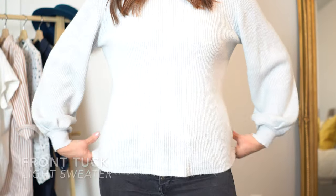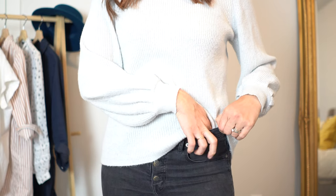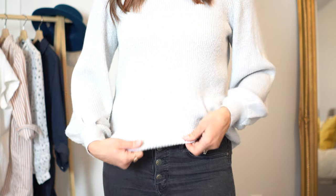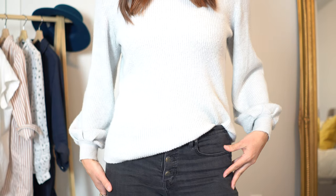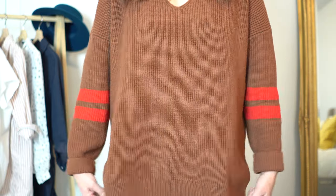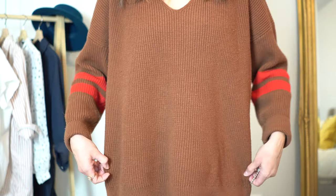When wearing a lighter sweater like this, I like to do the same tuck but make it asymmetrical so that it rests right above my hip bone. Make sure the sides lay smoothly — it just creates a little bit more visual interest than putting it right in the center. Two more French tuck methods are really great when you have longer, baggier, or thicker sweaters.